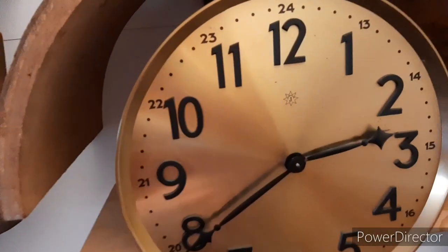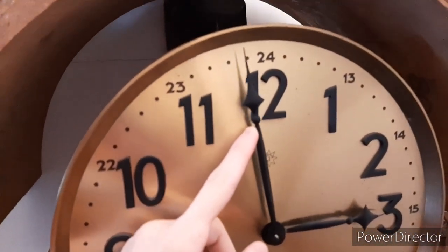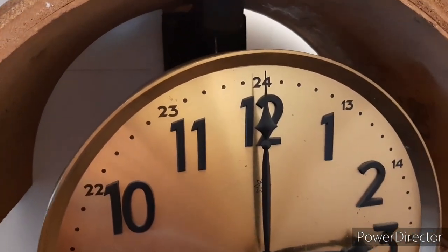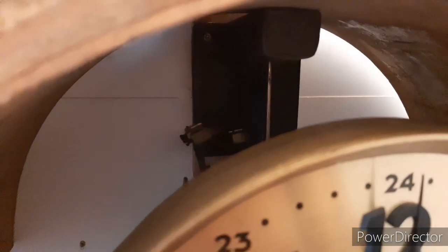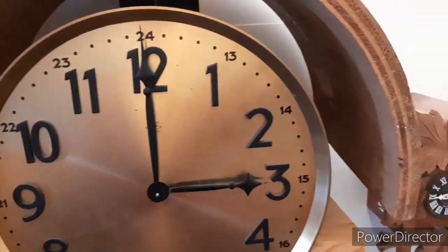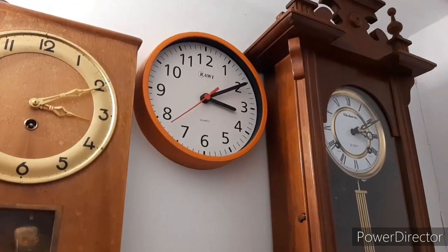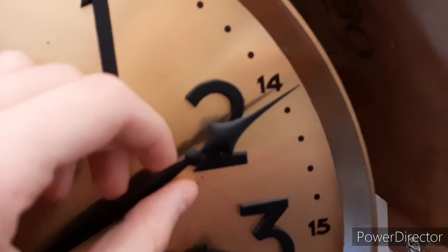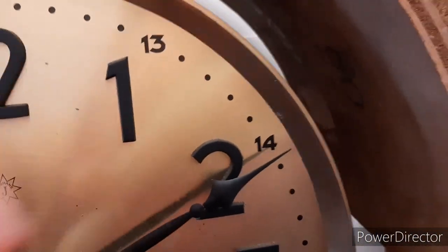Now I'm going to adjust it to the right time. It's 3 and 10 minutes, so I'm going to adjust it. A little too far — no, this is good.